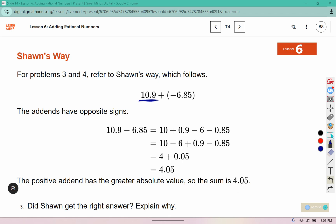Because this one is a longer arrow or vector, the answer has to be positive. Did Sean get the right answer? Yes. He used decomposition — he decomposed his numbers, then solved.